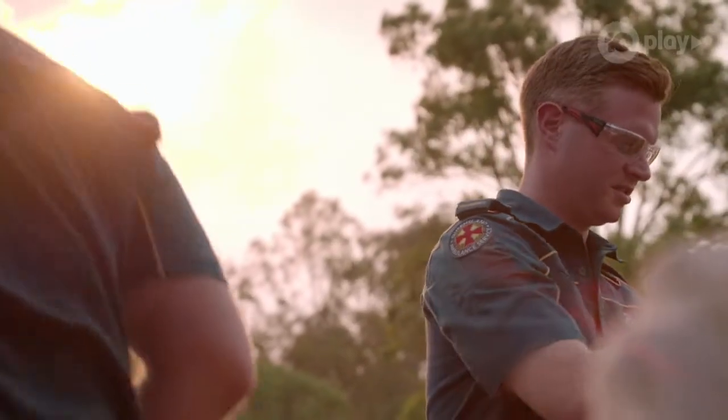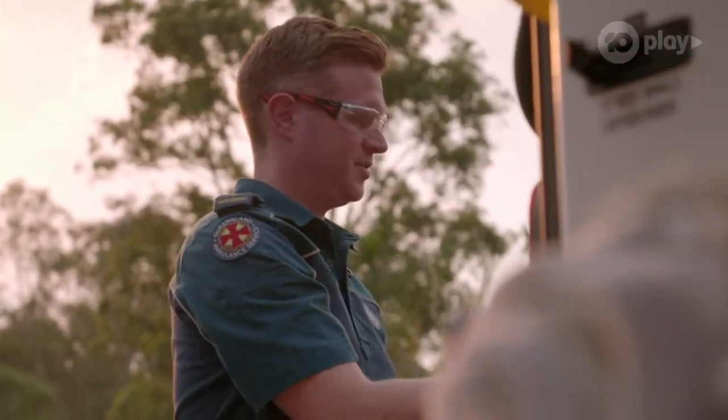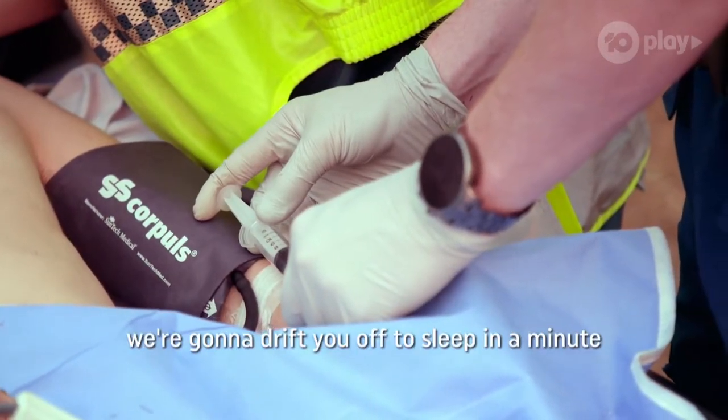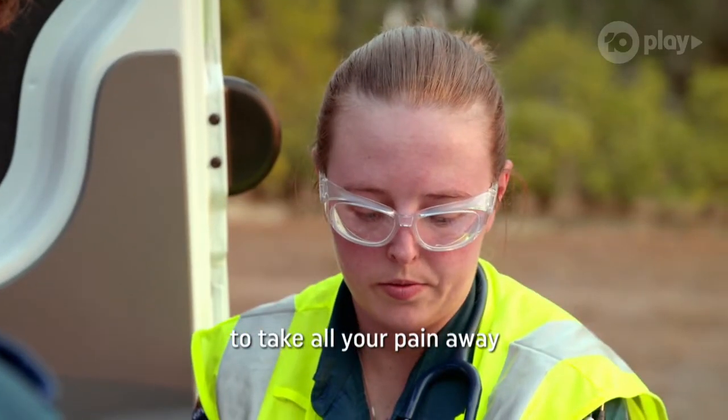Rocuronium 100 milligrams in 10 mils. Just repeat and see what you see and then draw that up neat. We're going to drift you off to sleep in a minute and take all your pain away, okay?